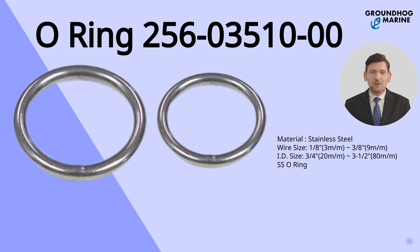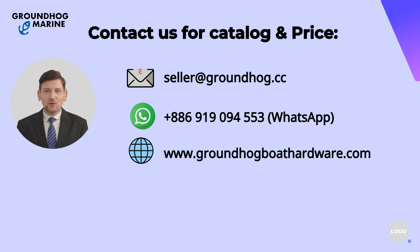Available in stock, ready to ship. Upgrade your boat with Groundhog Marine. If you have anything in demand or are interested in our products, feel free to contact us for wholesale pricing anytime. Thank you.